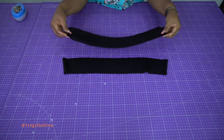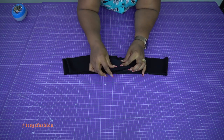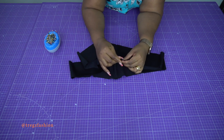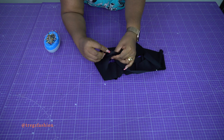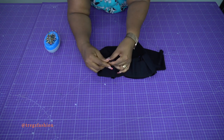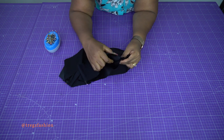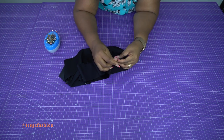Place the waistband pieces together, right side facing right side. Pick the center front or center back points and use pins to hold them together in place. Then hold them together at the side seam — make sure the side seams match. Place a pin directly on the side seam, and ensure your seam allowance is open. Match your side seams nicely and pin on your stitch line.